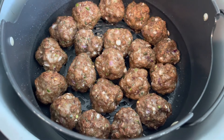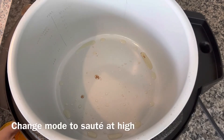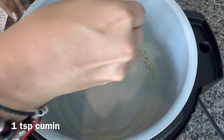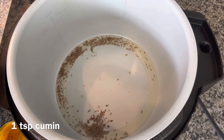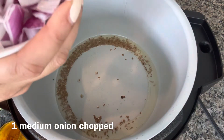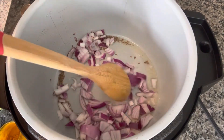Next I'm preparing the spinach gravy in the same pot. I'm changing the mode to sear/sauté at high. I'm starting by taking two tablespoons of oil and one teaspoon of cumin seeds, and I will wait till the cumin sizzles. I'm adding one medium-sized onion, coarsely chopped, and sautéing till the onions change color to translucent.